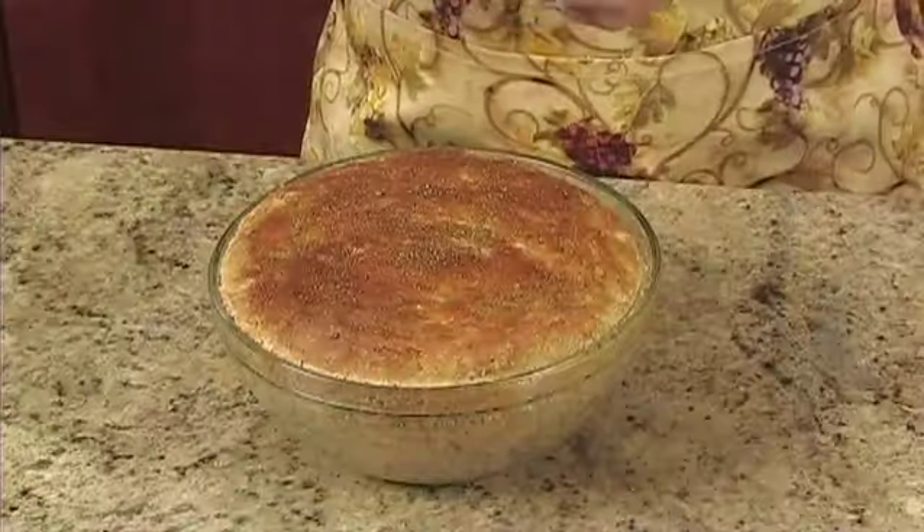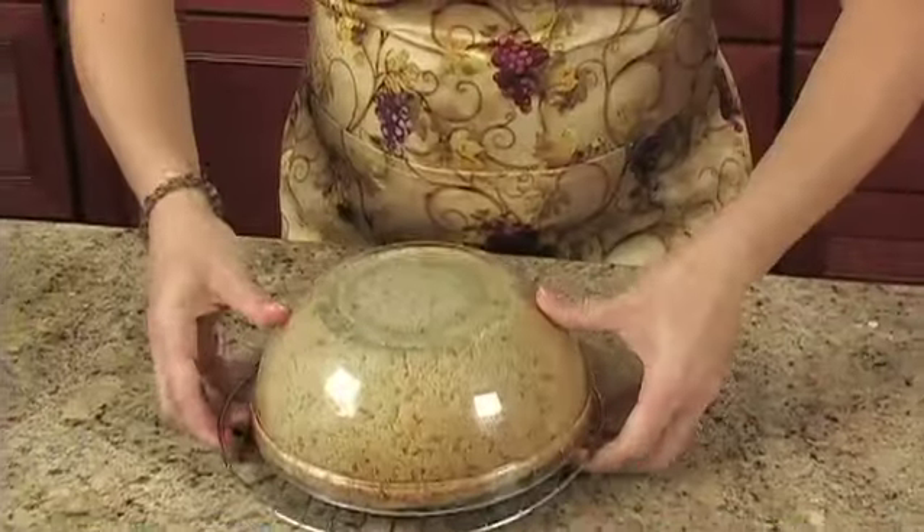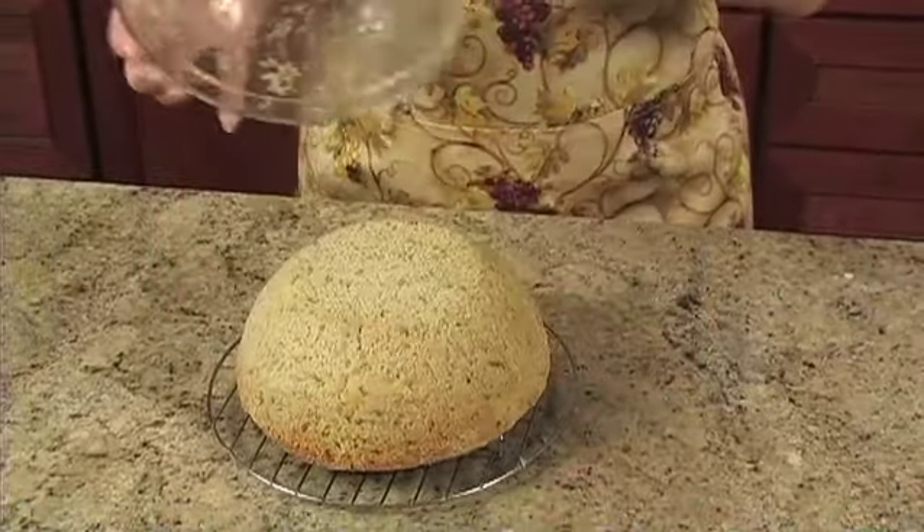Once it's done baking, cool the bread for 10 minutes in the casserole dish. Then remove it and cool it for 10 minutes on a wire rack.